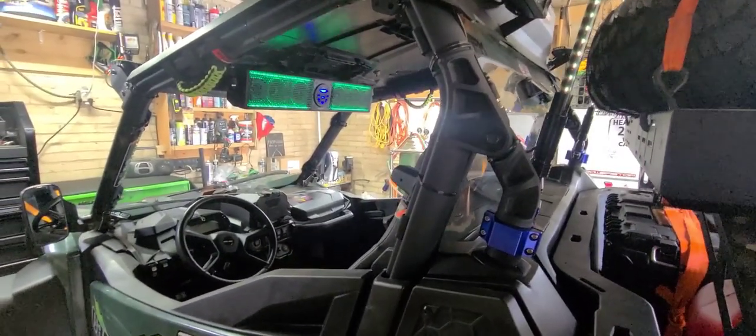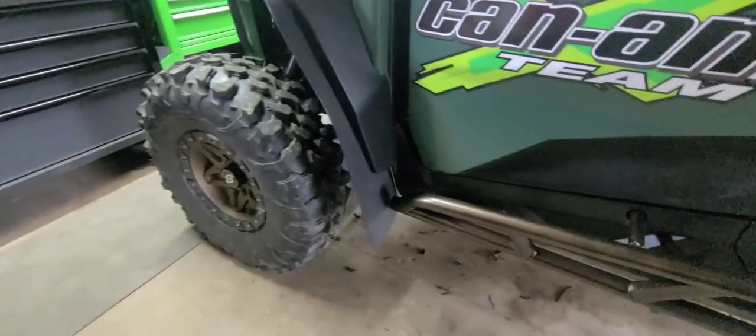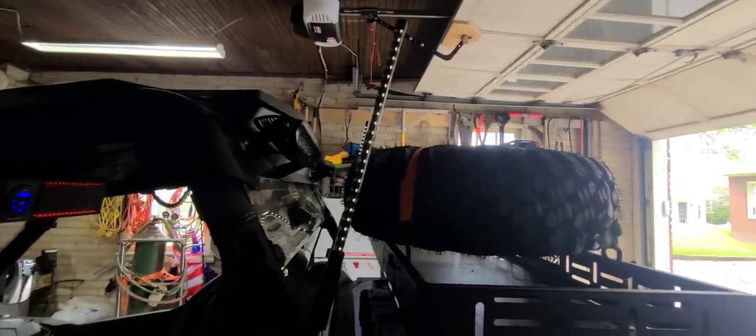All right, I'm finally back and I've done a lot of work to this thing. Dirt Floor Manufacturing, tree kickers, tires, my whip lights.